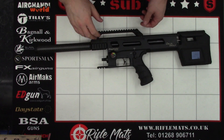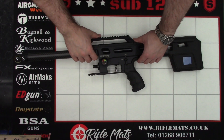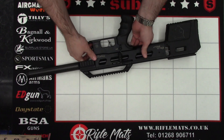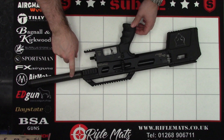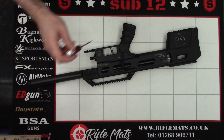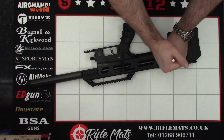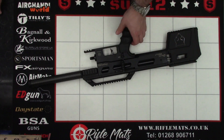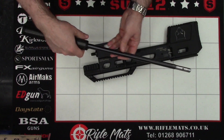With that done, what we'll do now is start taking apart the rifle. I'll start with the areas you're most likely going to need to disassemble for basic maintenance. First thing we'll take off is the barrel. So with a 3mm Allen key in the little grub screw at the back here, just loosen that, and then we can slide the barrel out.